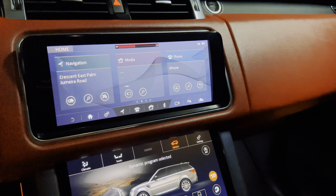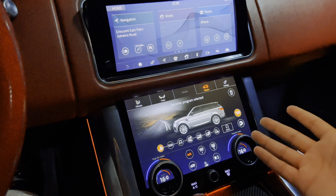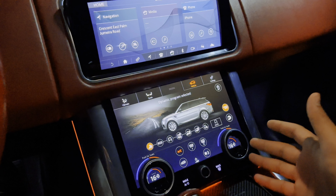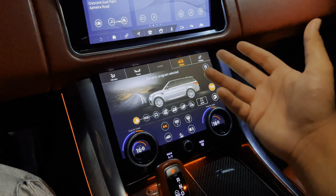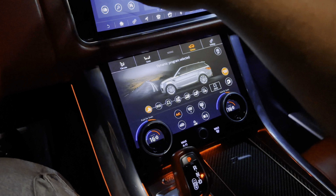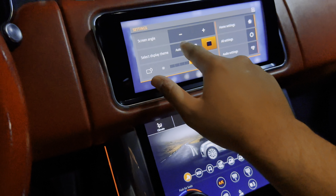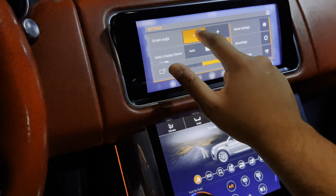As you can see, it has a lot of functions. It's not so complicated because I am used to Mercedes technology. This was completely new technology but I like to explore things. As you can see, the tilting position — I have adjusted it by screen angle.